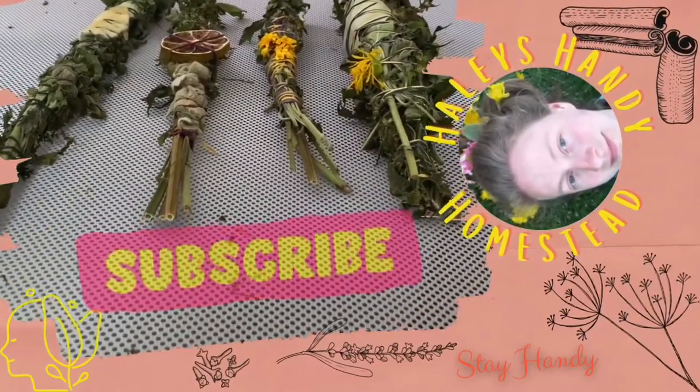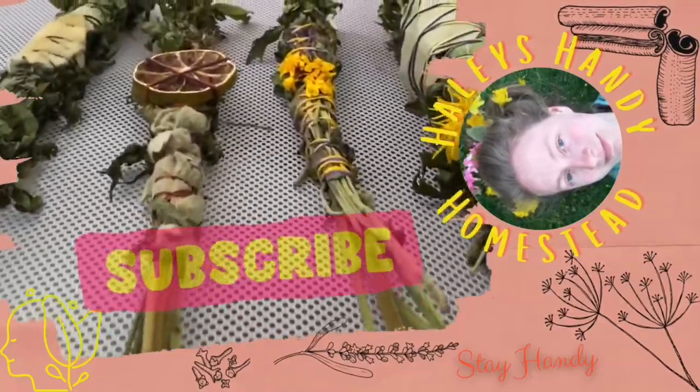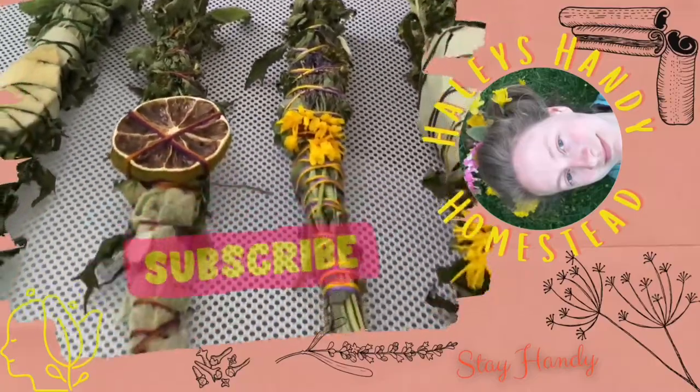I'm so glad you've made it to my channel. Please like, share, and subscribe. Also be sure to comment below so we can connect. Thank you.